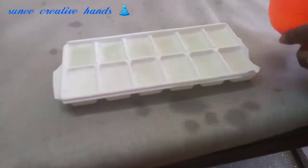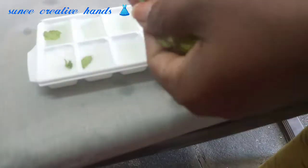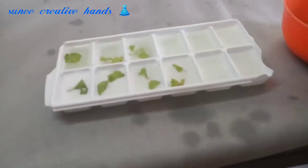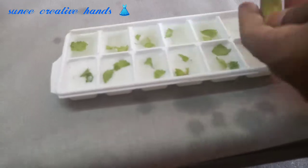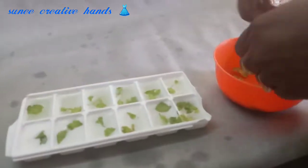We will take these leaves, cut the leaves, and add them to the water. The leaves are very useful for pimples.